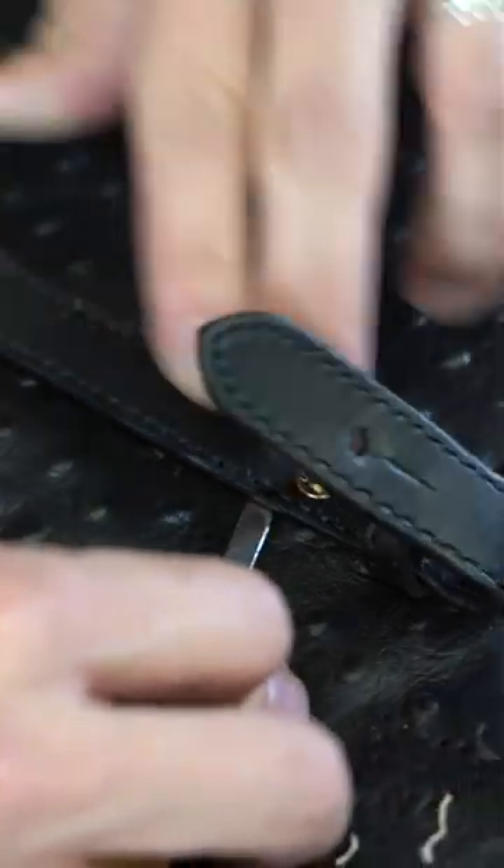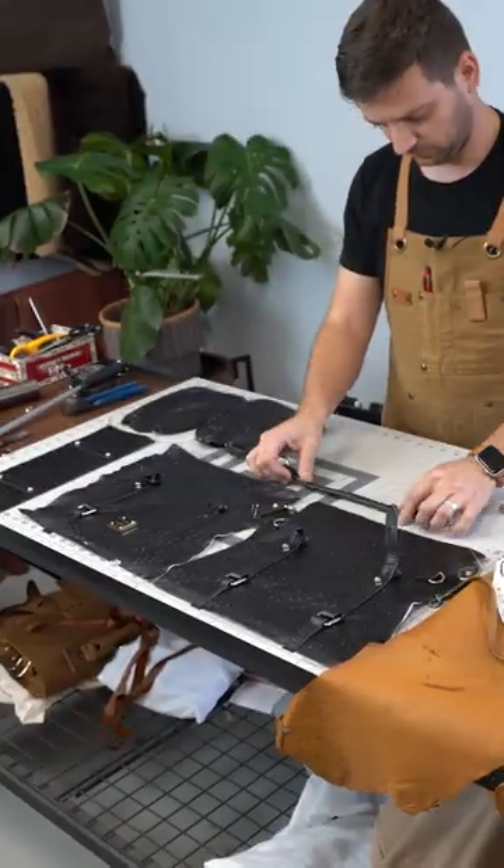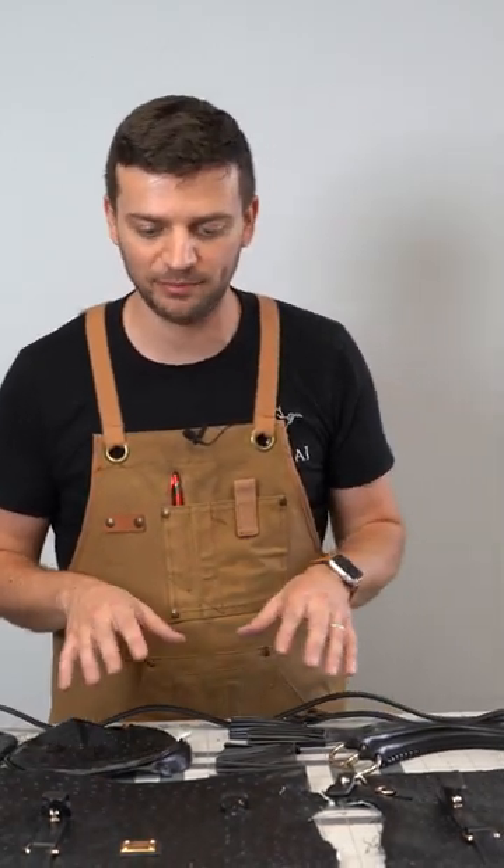It's a nice looking bag with good craftsmanship and hardware, except the main body of the bag lacks the feeling of good leather. The price point of $540 is in my fair price range, given my estimate of $180 to make a bag like this.